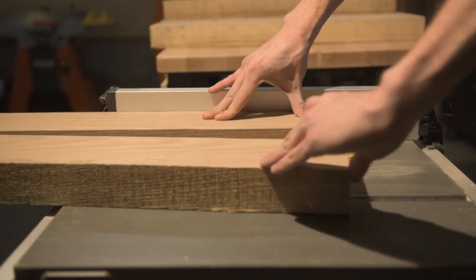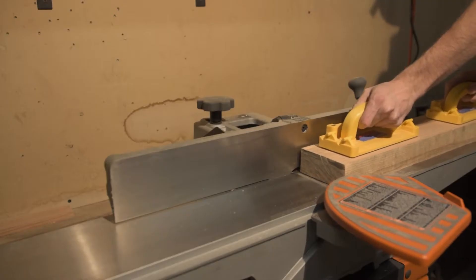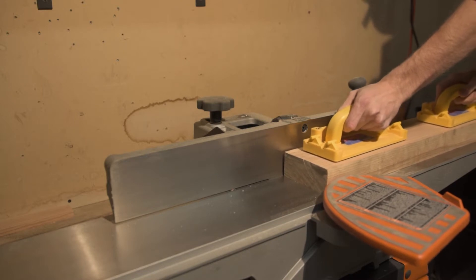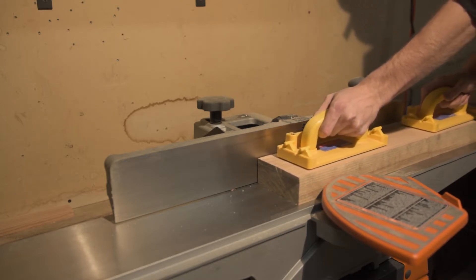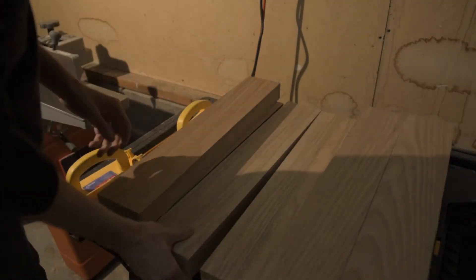I chose to do 4 inches because my jointer only has a 6-inch wide blade, so I wanted to try and do this in the fewest pieces that are a nice common size and in the easiest way possible.